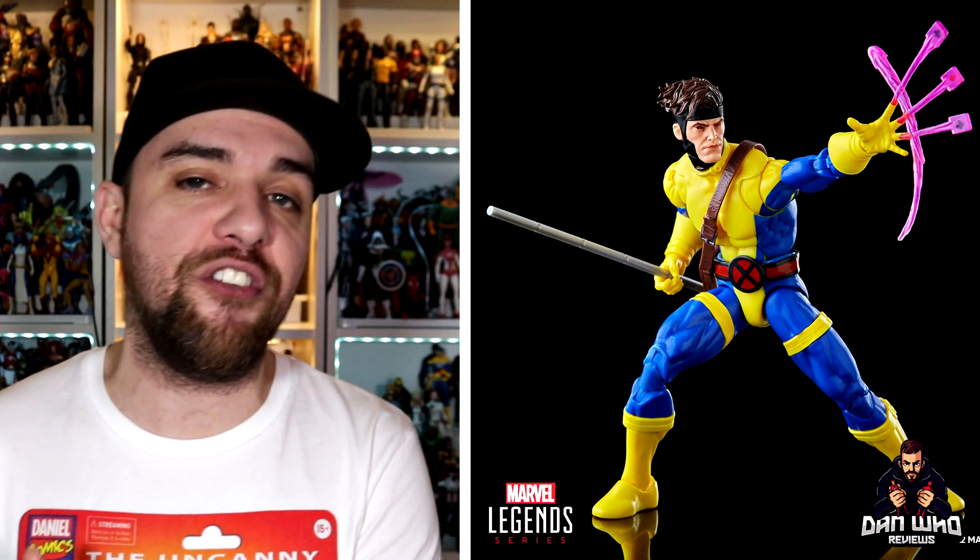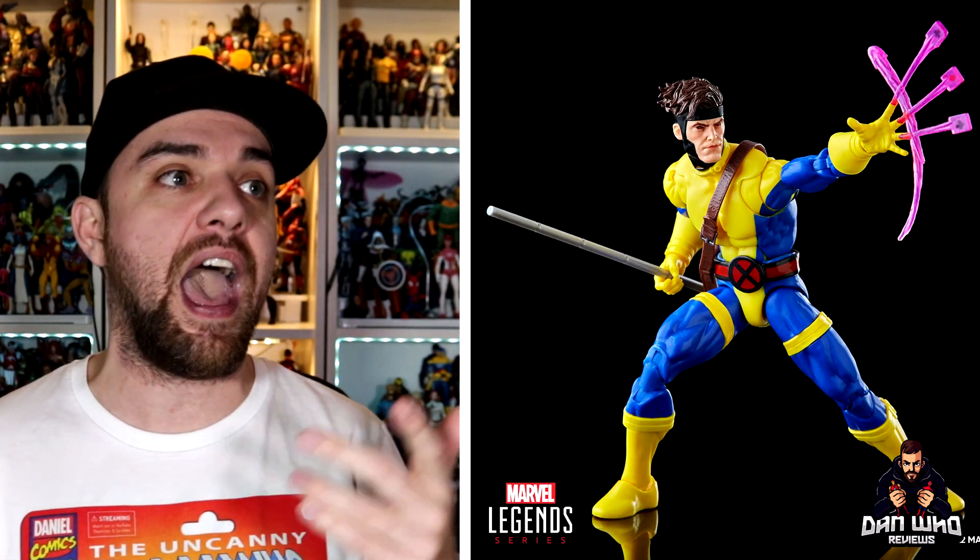Gambit is the fourth figure. Of course, now we just need Psylocke, Forge, and Jubilee.